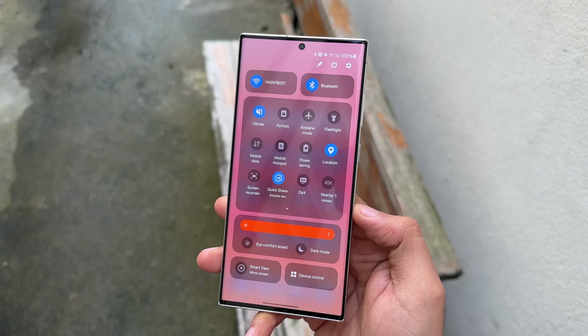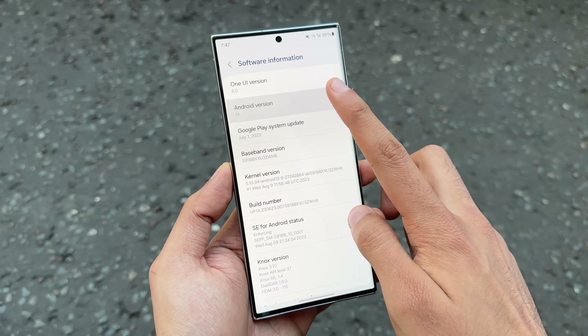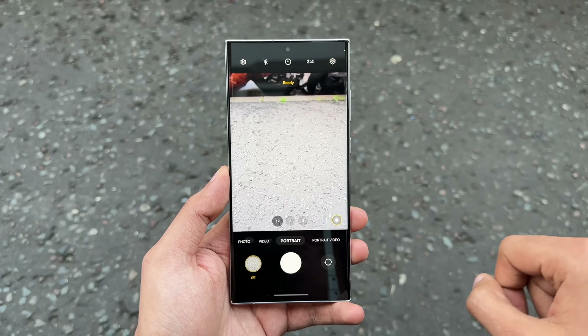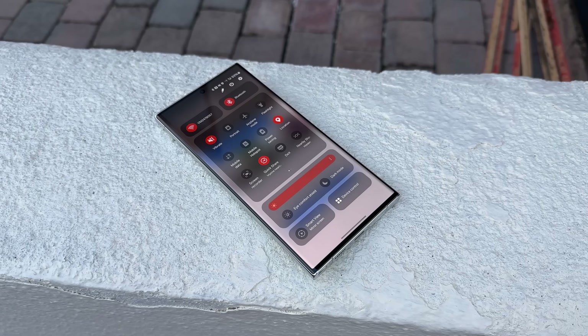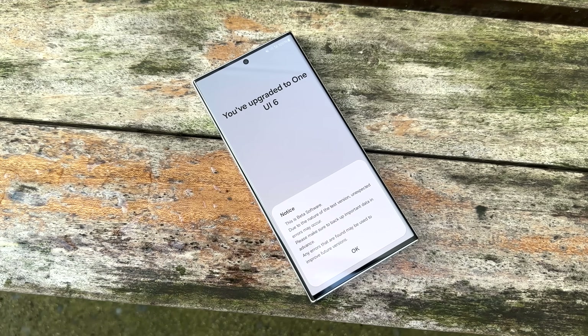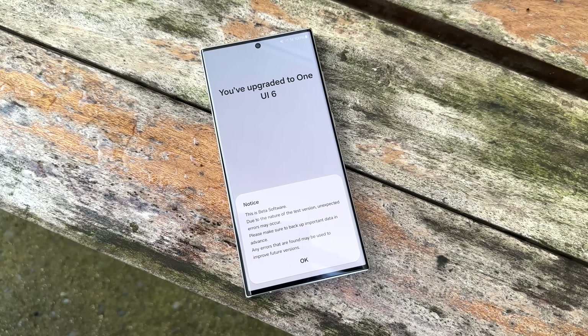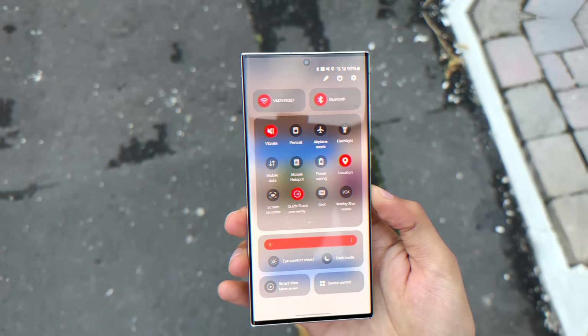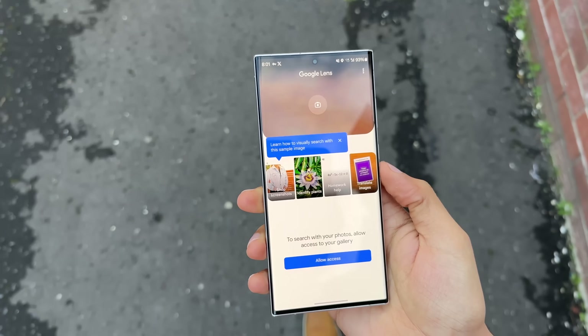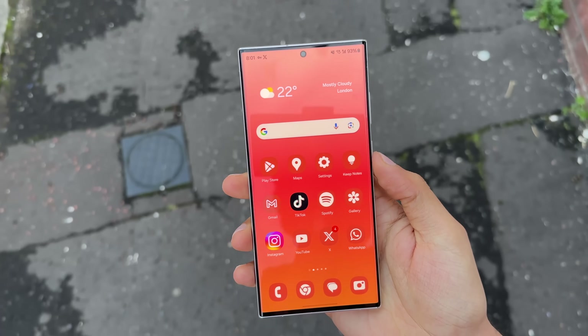The wait is officially over. One UI 6.0 is finally out. There is a lot of stuff that is new, from the brand new camera UI to the new quick toggle area. We're going to talk about everything. I've installed it on my Galaxy S23 Ultra, using it for a few hours now, and here are my thoughts about all the new features that you should expect when you install One UI 6.0 on your phone.